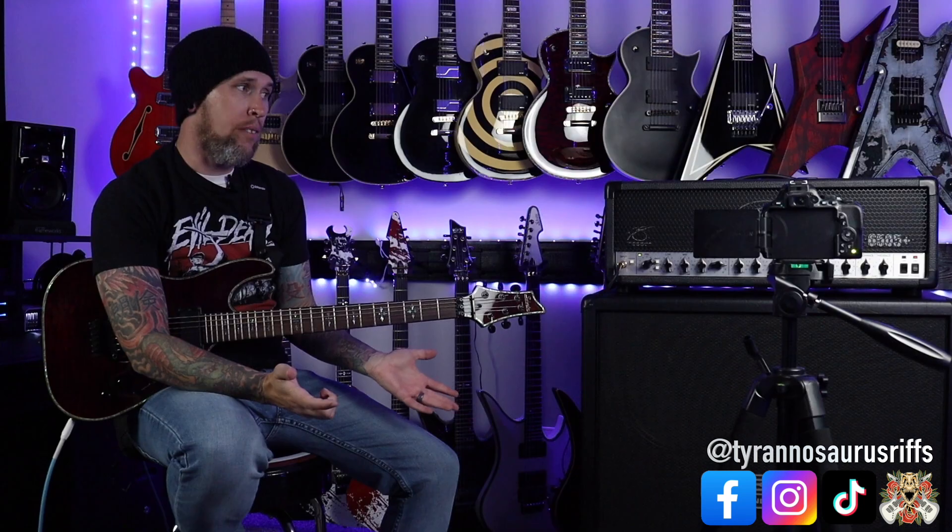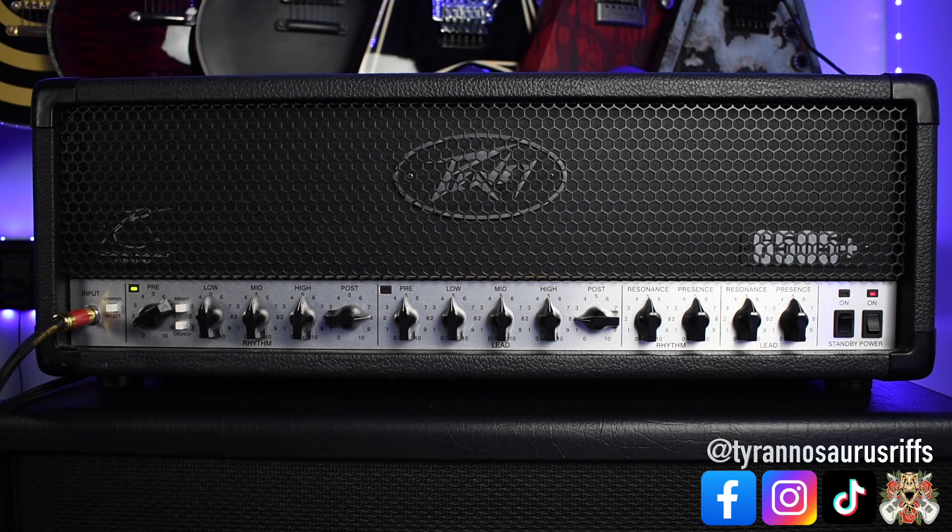Between the 5150s and the 6505s they're on countless records — Trivium, Killswitch Engage, Bullet for My Valentine, and I can't even name them all. These amplifiers are in all spectrums of metal and for good reason: they really have some great tones and they've got the balls and the depth you could want out of an amplifier. I personally like the Plus or the 2/5152 better than the OG because you get separate controls, whereas the regular 6505 or 5150 has a shared band EQ. There are about 500 variants between the minis and the different 5150/6505s — there's a lot of them out there and they're all pretty great.